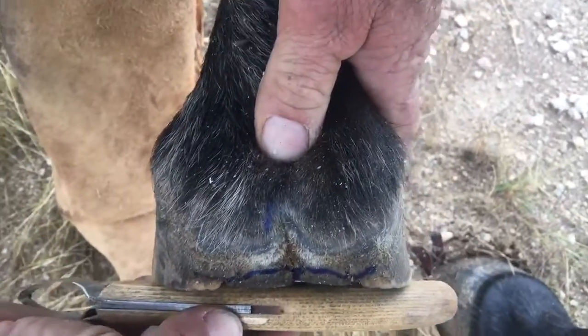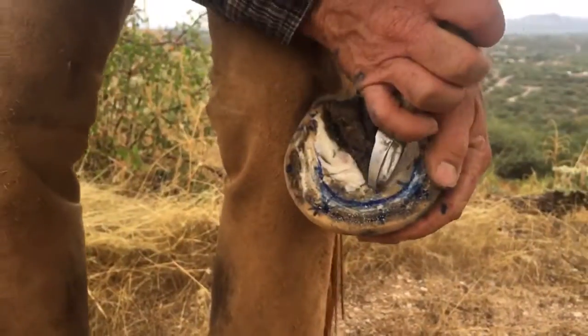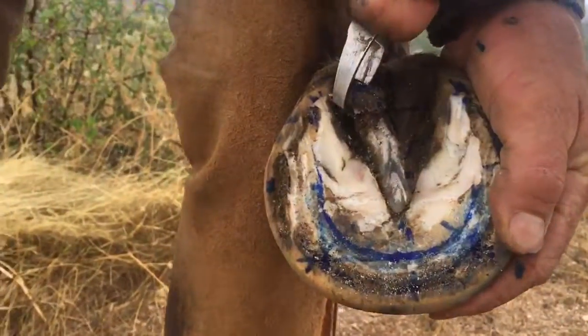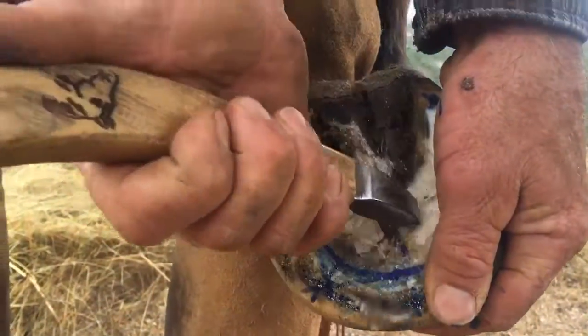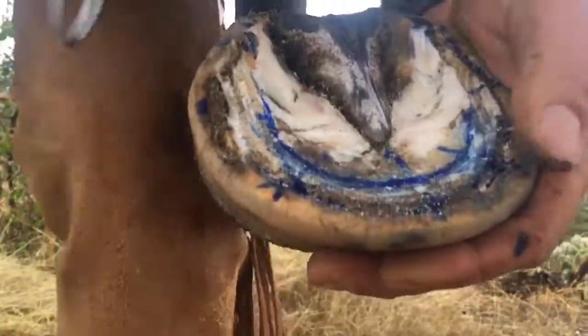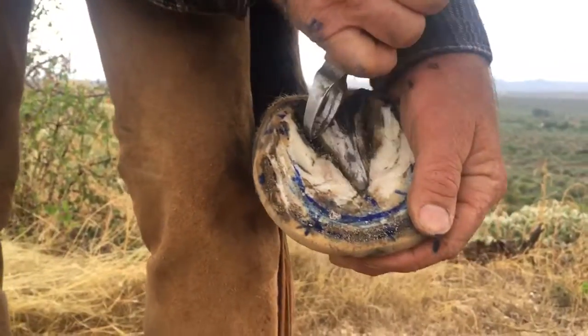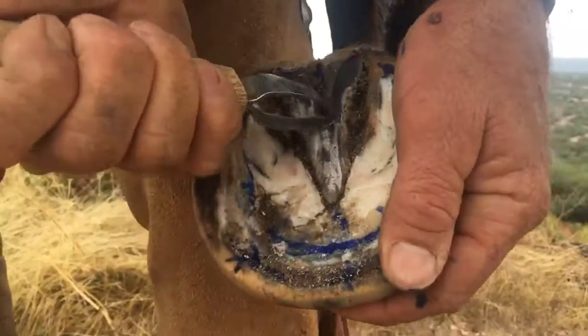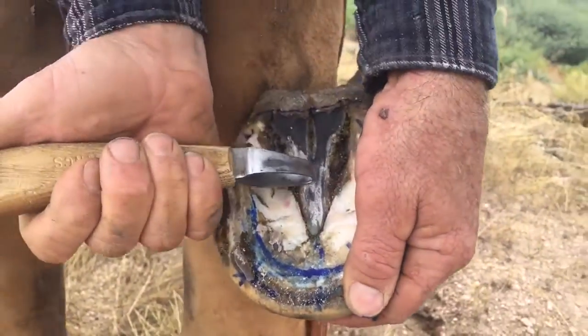Now they're free from making contact. I want to maintain that through the trim. The next thing I'm going to do is take the dead frog off. You can see the chalky stuff right there — that's the layer between the live and the dead. I'm trimming to that; I'm not going past that.